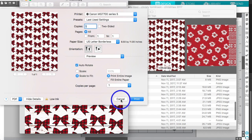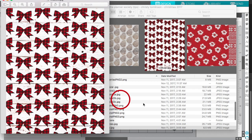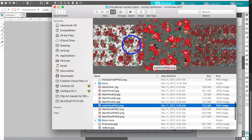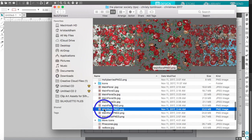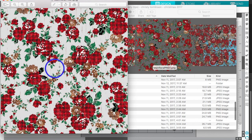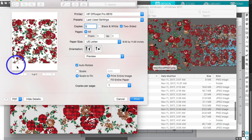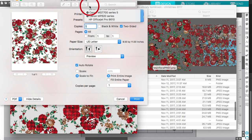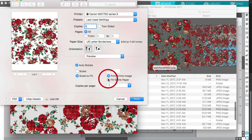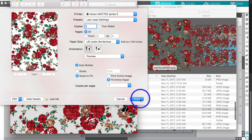Now let me do the 12 by 12 because that is different. Let's use this beautiful buffalo check floral. Same thing — double-click it and because my default is Preview, this is how it pulls up. Go to Print and you'll see the paper is not formatted for 8.5 by 11. It's a simple fix: go to Paper Size, select borderless, then hit 'Fill Entire Paper.' There's your borderless paper — click Print.